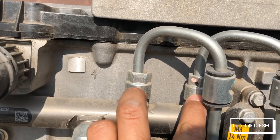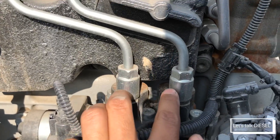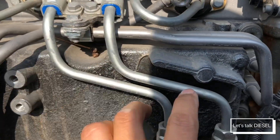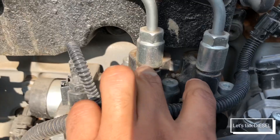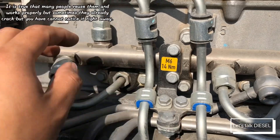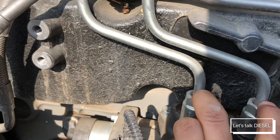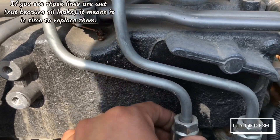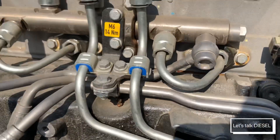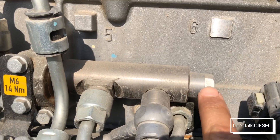These two ports go directly to the high pressure pump via these lines. Again, there is a lot of pressure in here. Every time you replace the high pressure pump or the fuel rail, you have to replace these two lines as well, because when you untighten these plugs they usually break or crack. Don't reuse them — change them so you're sure they won't leak.